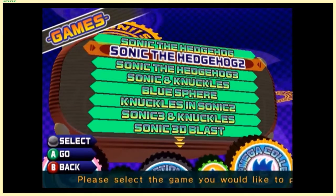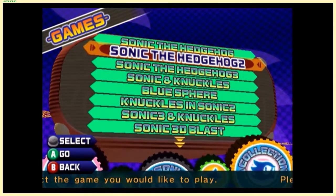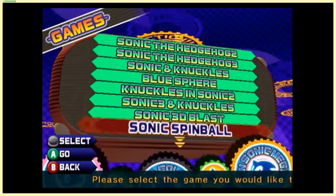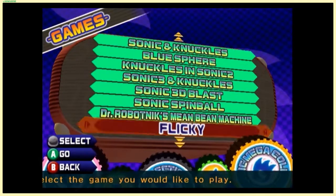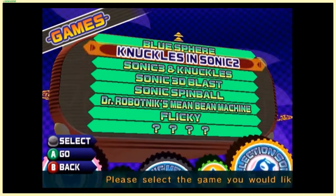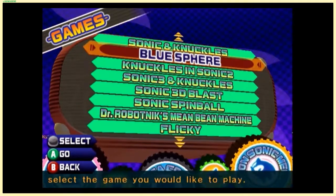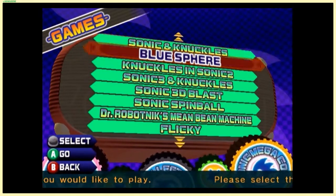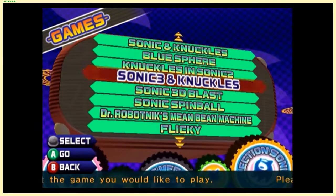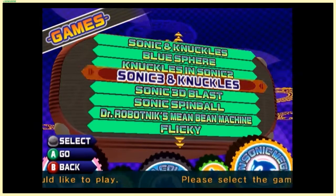You start off with Sonic 1, Sonic 2, Sonic 3, Sonic & Knuckles, Sonic 3D Blast, Spinball, and Mean Bean Machine. You have to unlock Flicky and all of the lock-on games for Sonic & Knuckles: Blue Sphere — lock on with any game that isn't Sonic 2 or Sonic 3 — Knuckles in Sonic 2, and then Sonic 3 and Knuckles.